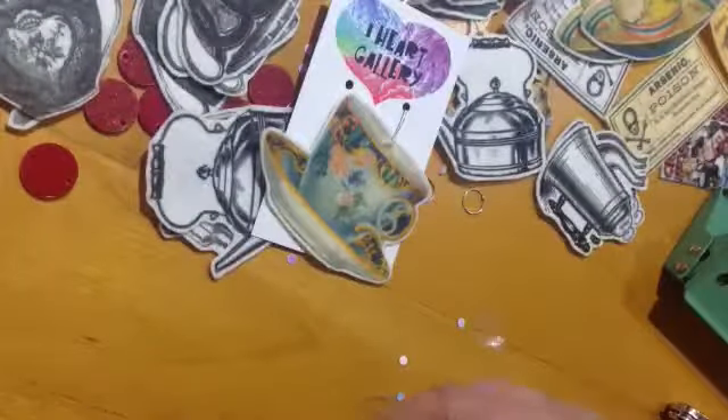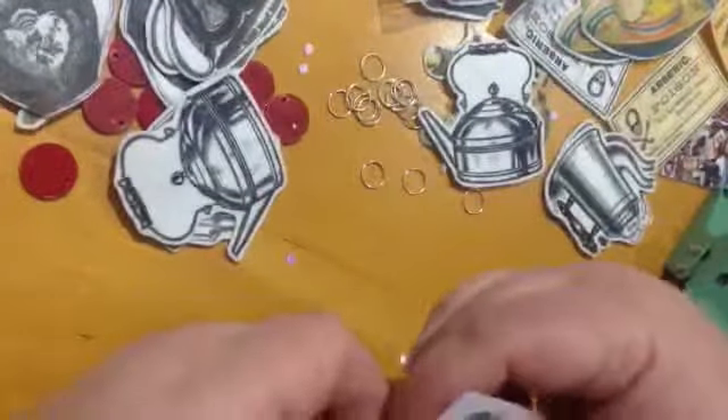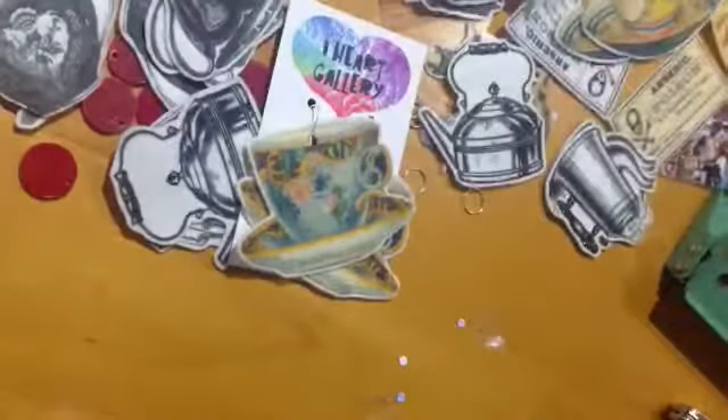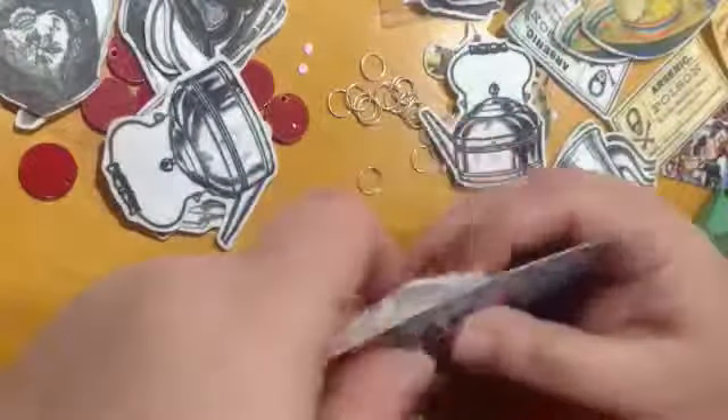I wish I had bigger backing cards so that the teacups wouldn't go over the edges. Or what I should say is I wish I had printed the teacups smaller. But I do love big chunky earrings. So I hope somebody's going to feel fabulous with these giant teacups. Teacups! That was a huge Freudian slip. You can store the tears of your enemies in these tear cups.